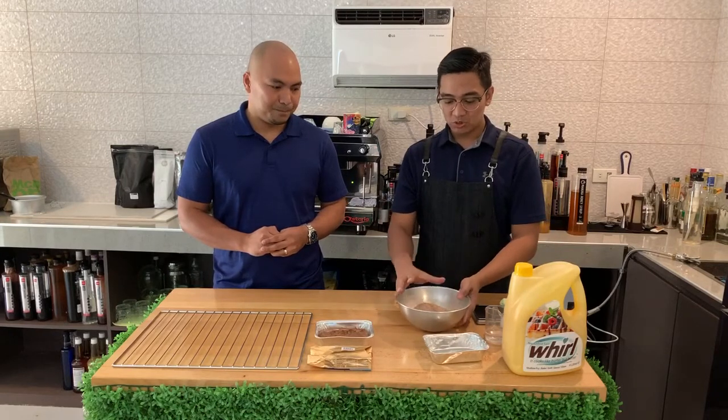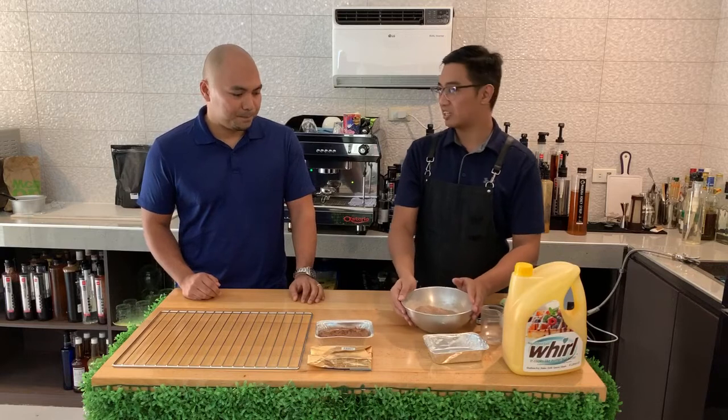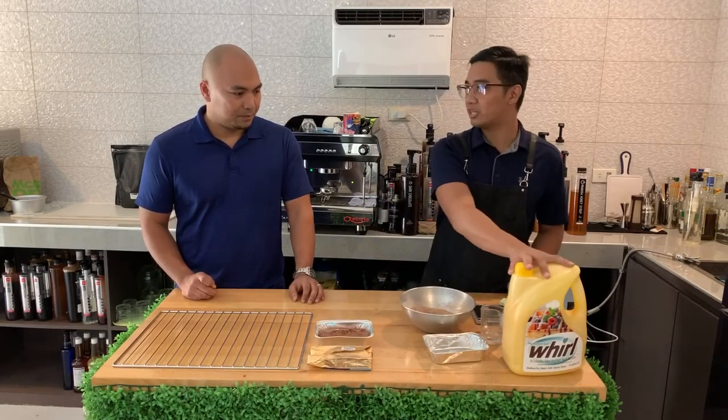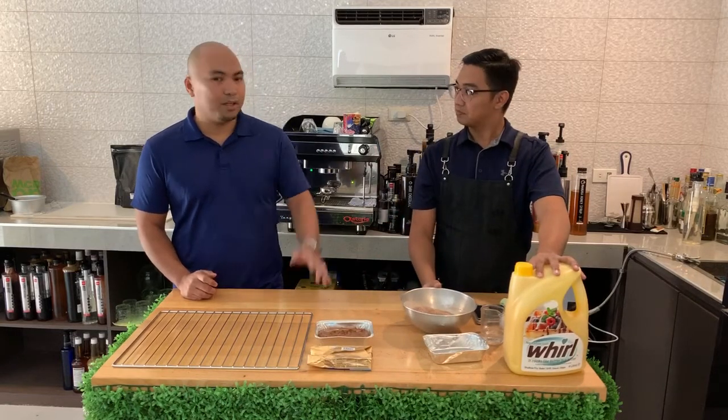So right now I'm just using premix to save on time. I'm using real butter and I'm using our World liquid butter — both are unsalted. Can you give us a background, Henry, of what we're doing?